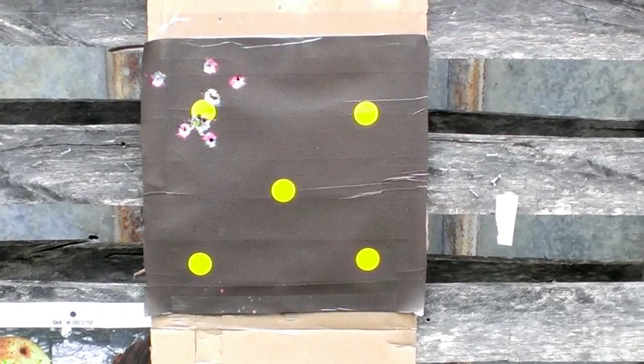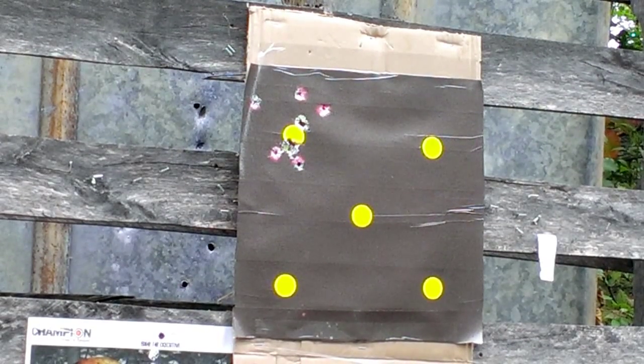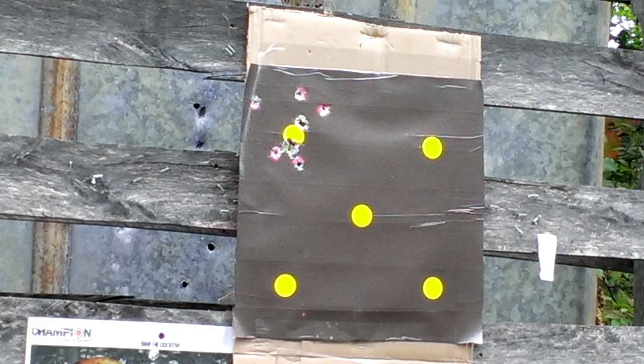Let's try the 40 caliber. This time with the 40 caliber we're just gonna shoot for the dot in the center, and then maybe the corners, and we'll just show you how it looks.